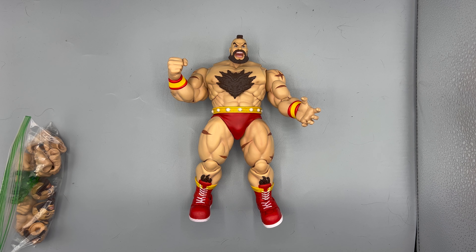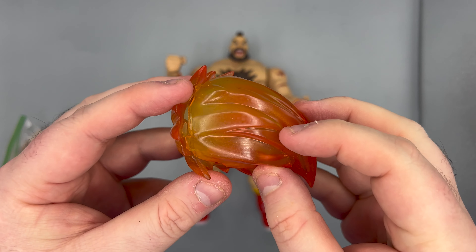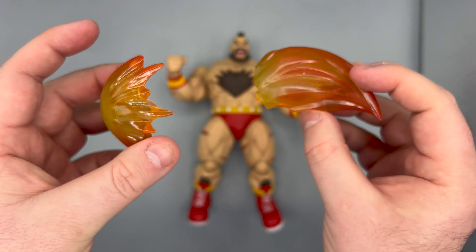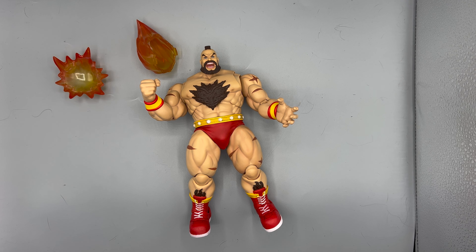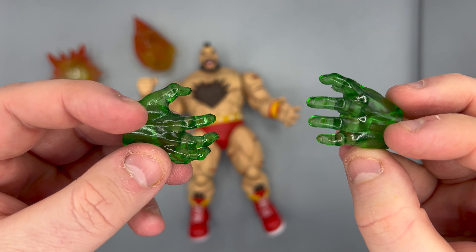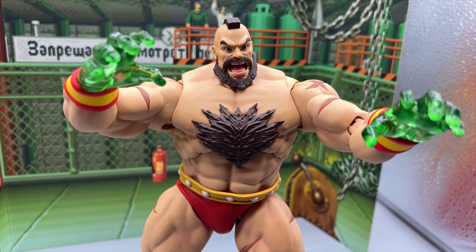He has some accessories. He comes with a nice power piece — every Street Fighter figure should come with one. It comes apart so you can put his hand inside, then it comes together. It fits over his right hand pretty easily. He also has two translucent hands for his energy grab move. They're a slightly squishier plastic because they're translucent.